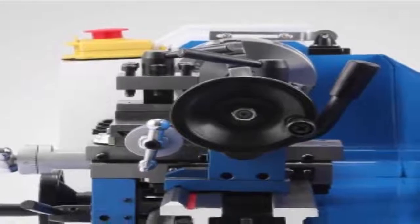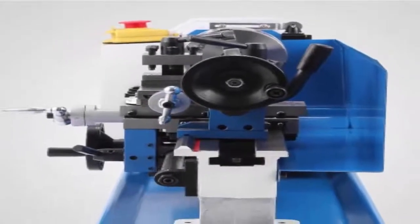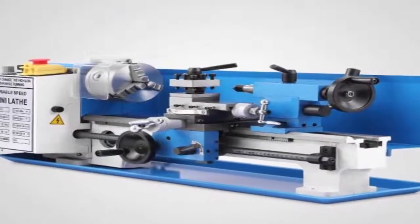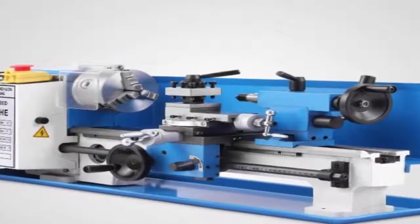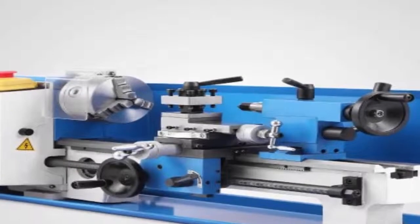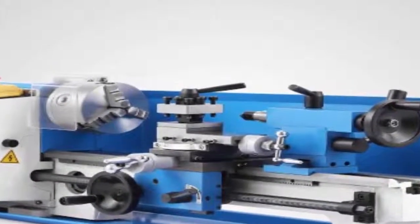A user commented that it took him a while before he decided to try the Grizzly Benchtop Mini Lathe, and that he only regrets that he didn't buy it sooner. The reviewer also states that this metal lathe is well built, solid, and comes with a lot of useful features like the variable threading ranges. He would recommend it to anyone looking for the best mini metal lathe.